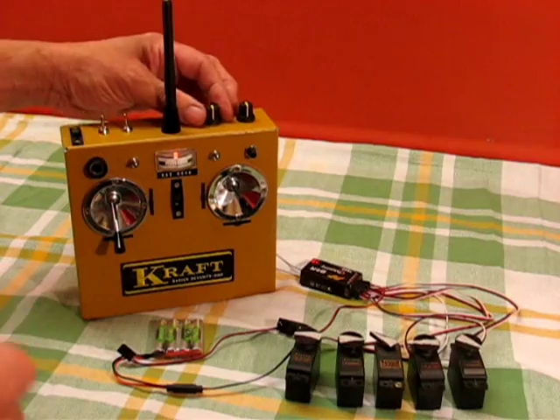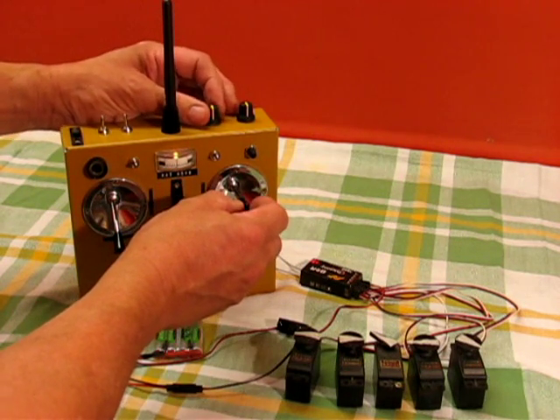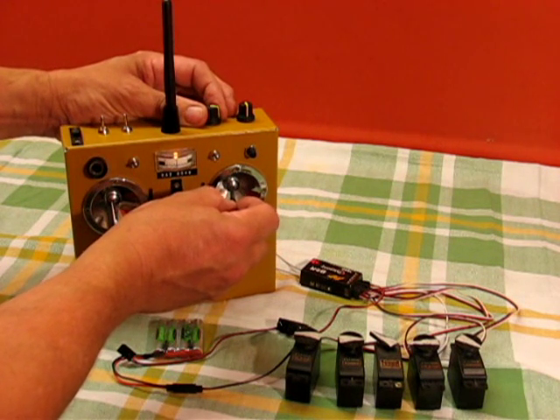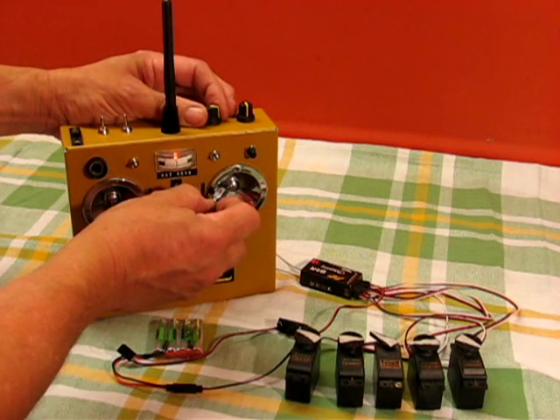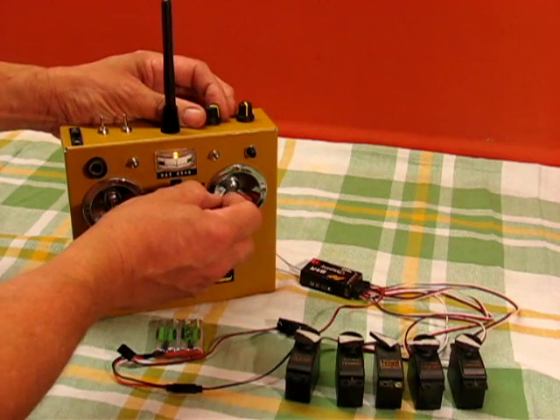The other one is Expo, and I have to thank Paul Luby for the maths behind the Expo, because I couldn't work it out. The easiest way to demonstrate this is to put it on full. So you move the stick in a linear way, and the servo moves very little around the middle, and then rapidly accelerates towards the edges.